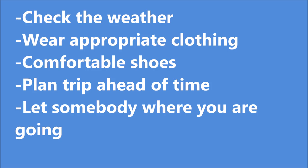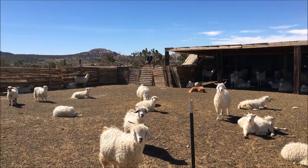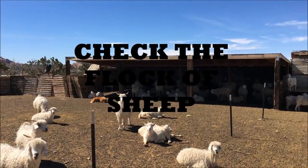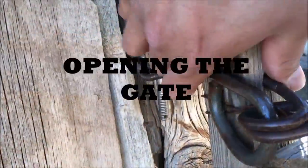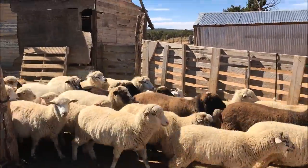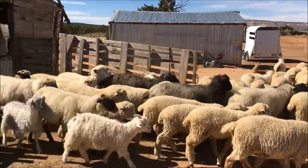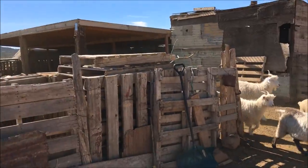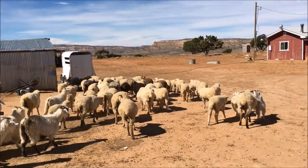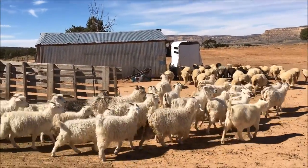Please remember that it is also extremely important to bring water. Step one: arrive to the sheep corral early. Step two: open the gate, making sure the whole flock is up. Also make note of where you should take the sheep and chase them in that direction. Make sure that you also feed your dogs before going out on your journey.